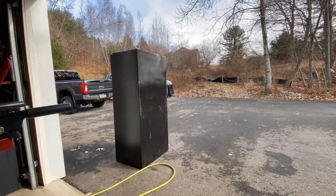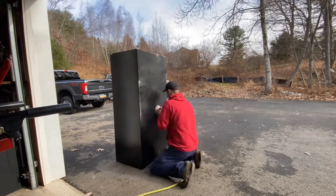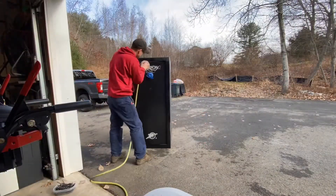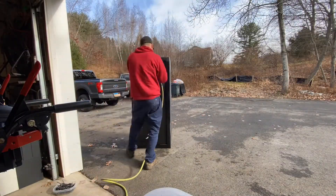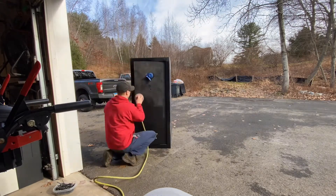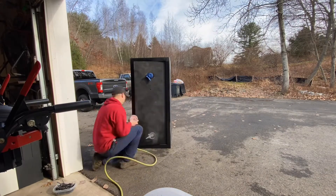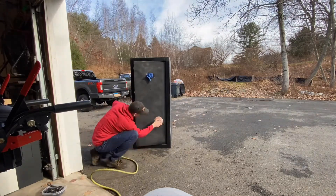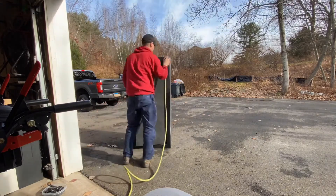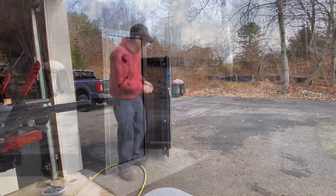Sanding this thing down with some 220, getting it ready for paint. I'm not trying to make it perfect — just a quick makeover. I'm going to two-tone the safe: paint the door a metallic gray using some leftover paint from a fender repair on my wife's car, and then the rest of the safe will be matte black. I'll paint the door first — base coat, clear coat, mask it off, and then paint the rest. Figured that'd be easier than spraying the safe first and then trying to do the door.